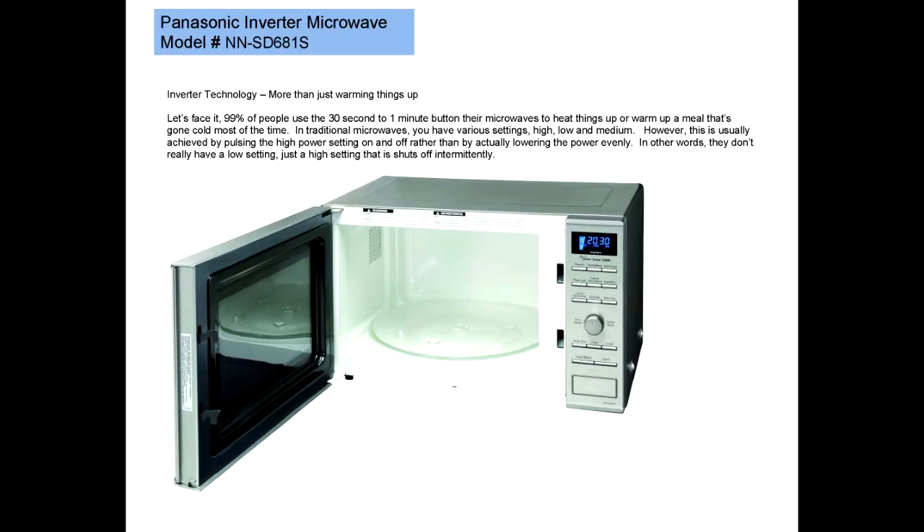What really makes this microwave special is Inverter Technology, which is more than just warming things up. Let's face it, 99% of people use the 30-second to 1-minute button on their microwaves to heat things up or warm up a meal that's gone cold. In traditional microwaves, you have various settings — high, low, and medium — however, this is usually achieved by pulsing the high power setting on and off, rather than by actually lowering the power evenly. In other words, they don't really have a low setting, just a high setting that shuts off intermittently.